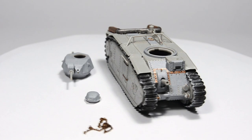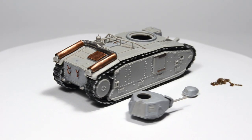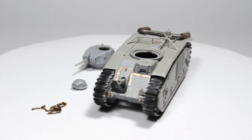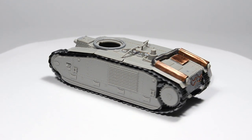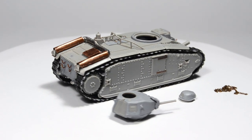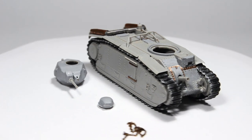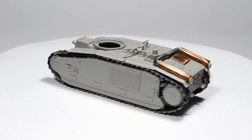I always disassemble the model for easier painting — there's not much to be disassembled on this particular one, but I felt obligated to mention that. Before I even start, this is my plan: I'm going to paint this model as a Free French Forces tank operating in 1944, painted in US olive drab with hand-painted markings.